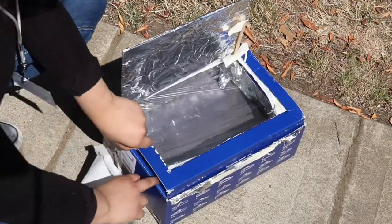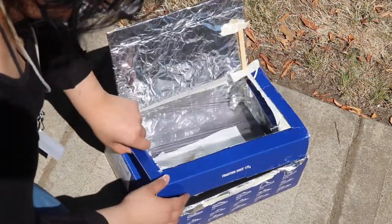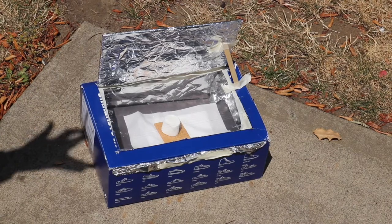After so much building and waiting, it is finally time to start cooking our s'mores. I put in a napkin for easy cleanup, and on top of that I put my graham cracker and my marshmallow. Now we wait for at least 30 minutes for our marshmallows to cook.